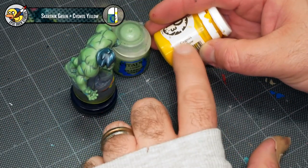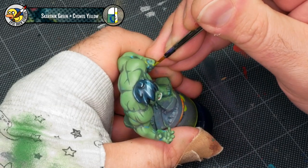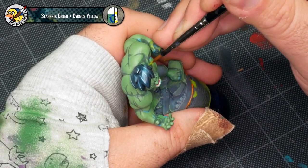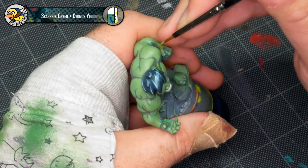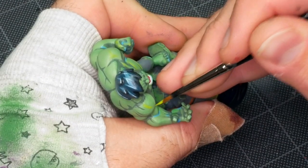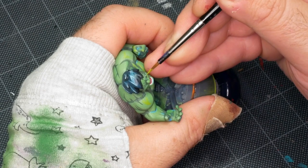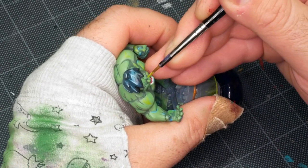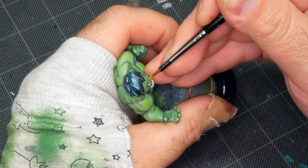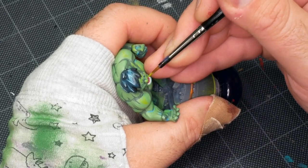I'm going to mix some Skarsnik Green and Cygnus Yellow from P3 to create a brighter green with just a little skew of yellow — about two-thirds Skarsnik to one-third Cygnus Yellow. The idea is just to add an extra dimension to the skin, because there are some areas like the shoulders that are really big and detail-less, so I want to create a little more volume there. Then there are things like the knuckles that you really want to be a bit of a focal point. The face is another area where you want the extra layer of highlighting, because you want facial features to be very distinct and easy to read — even a little extra highlight goes a long way to improving contrast and making things like cheekbones and eyebrow ridges more noticeable.